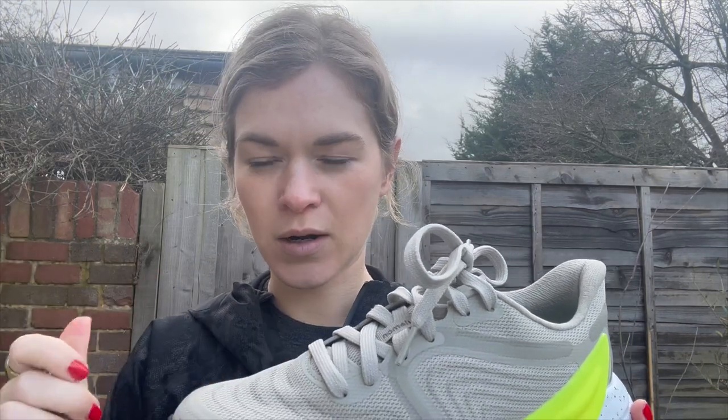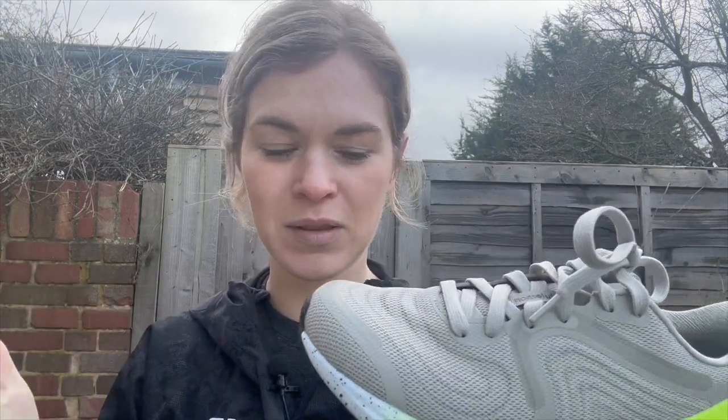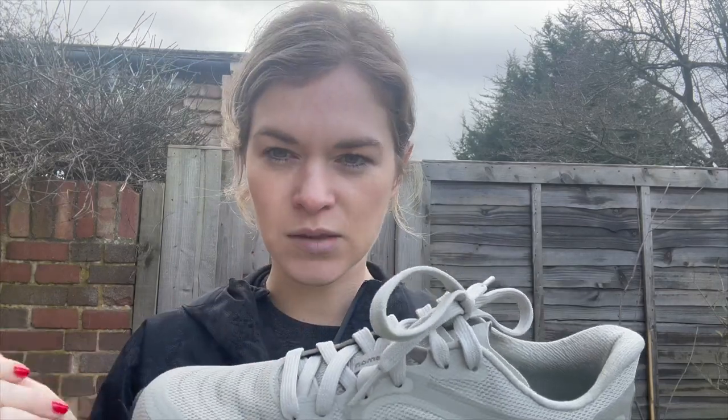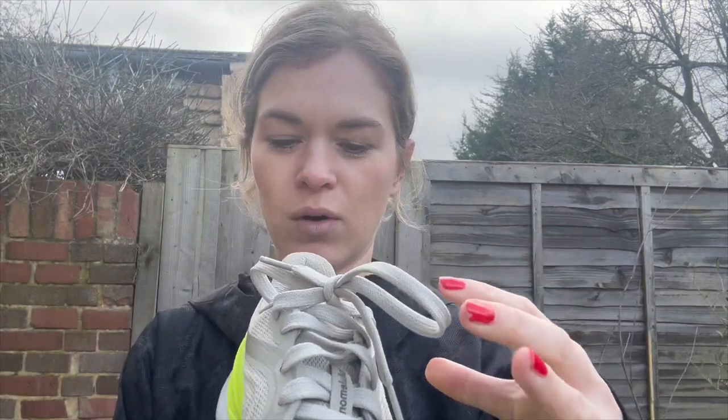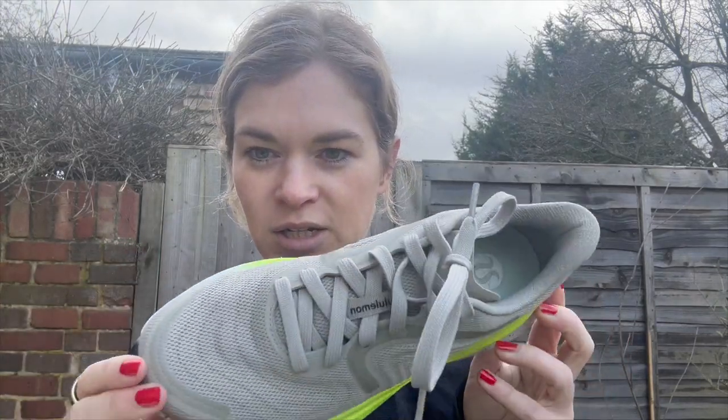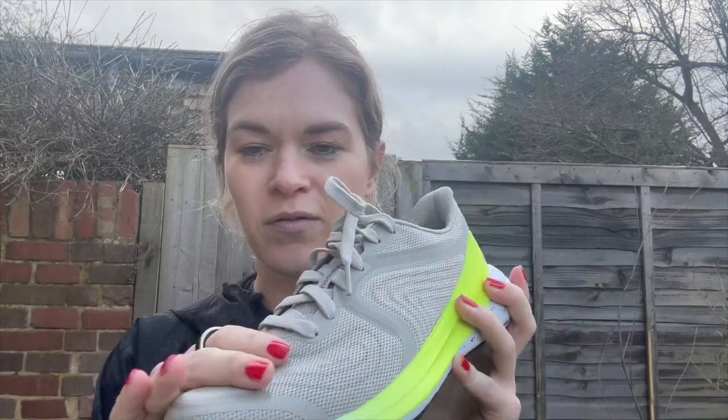This is the updated version of the Blissfeel, which was Lululemon's first ever running shoe. It's still designed for women's feet — I don't think there's a men's version yet. Lululemon did loads of scans of women's feet and designed the whole shoe around that. It looks very similar but they have made some quite drastic changes to the upper, which looks very different — it's a new upper for maximum support and comfort.